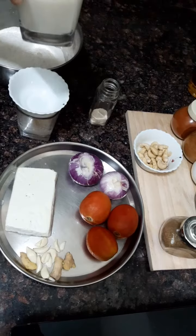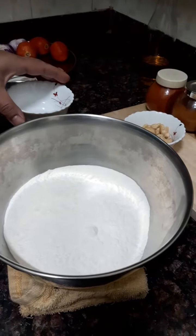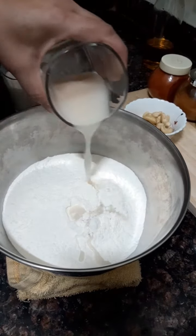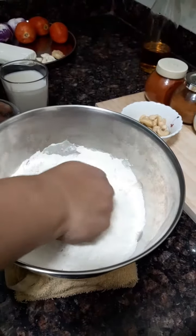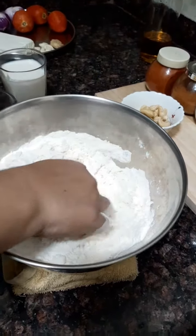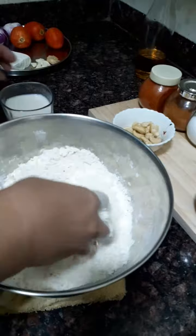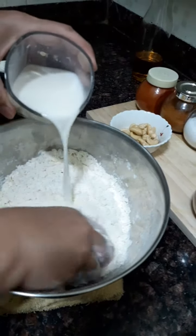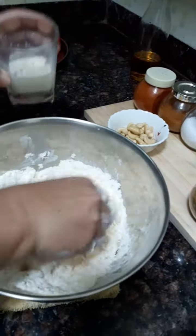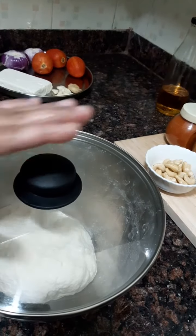For the dough, we require milk also. Now we will make our dough — first we will put the yeast and sugar mixture and mix it very nicely. Then we will slowly add our milk and knead a nice dough. Our dough is ready. We will cover it and keep it for half an hour.